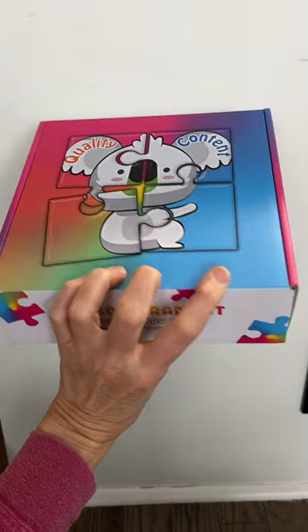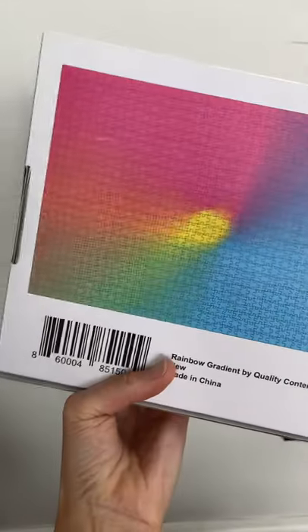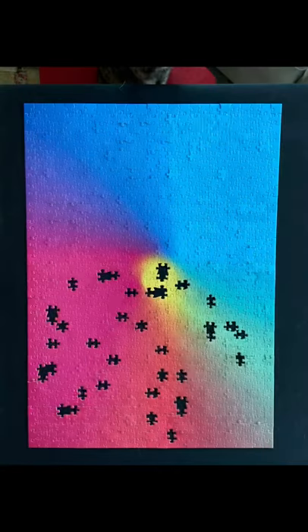First, find a puzzle that you think will translate into a cool looking tie-dye t-shirt. Next, you have to spend the time and you actually have to build the puzzle.